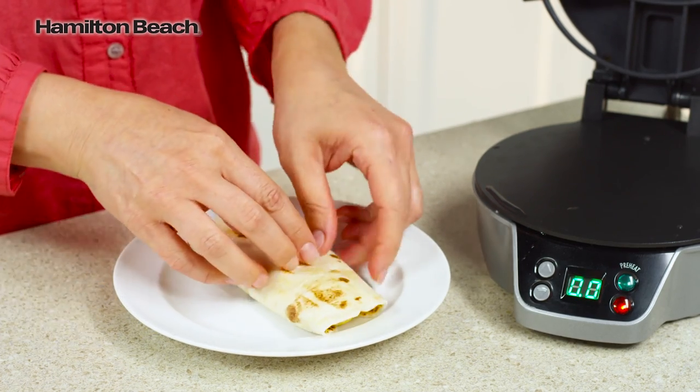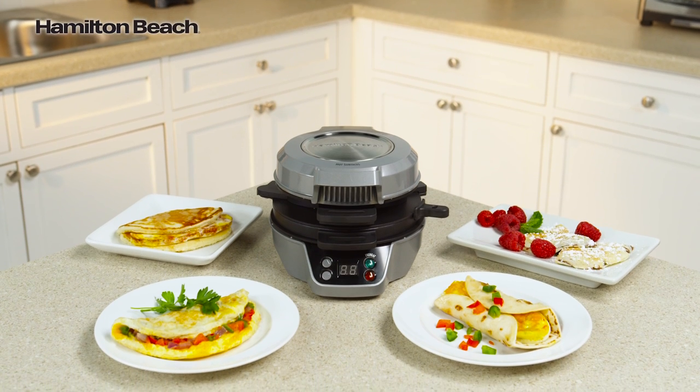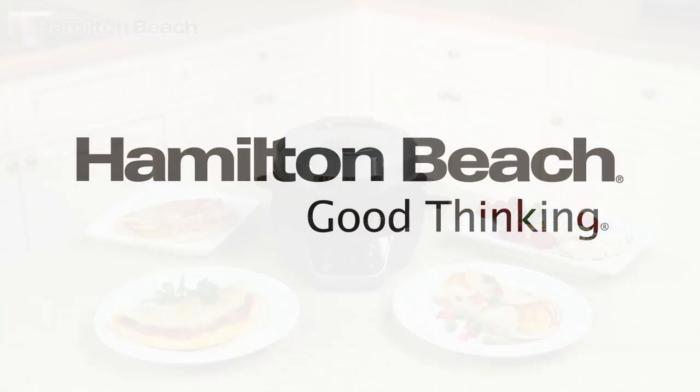Your delicious meal is ready in just five minutes. Quick and easy and in the comfort of your home. Now that's good thinking.